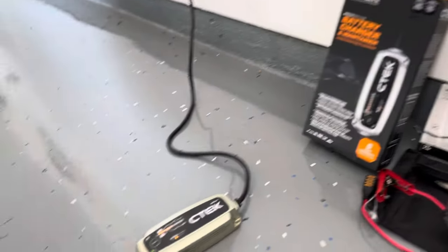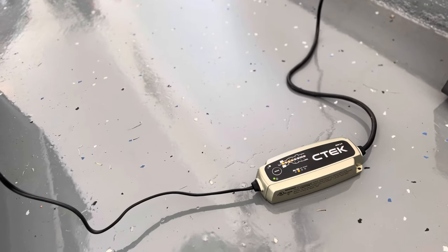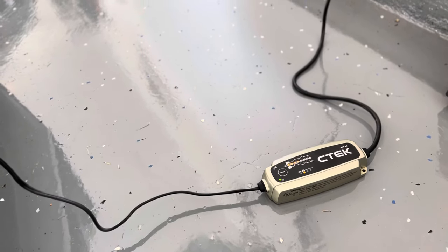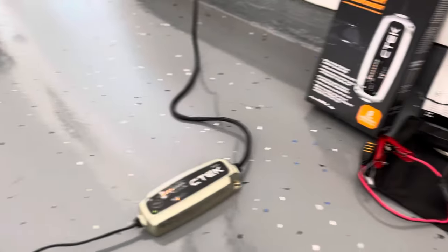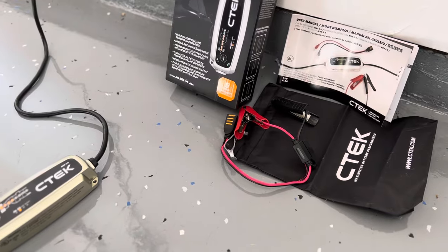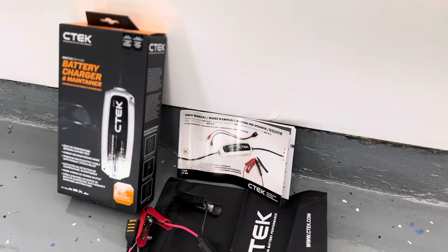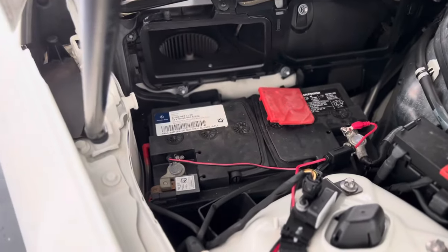It comes with the main unit and connection to a 120 volt for your house. It also comes with the jumper cable type clamps, the bag, the manual, and what they call the eyelet connection. And that's why I'm making this video.